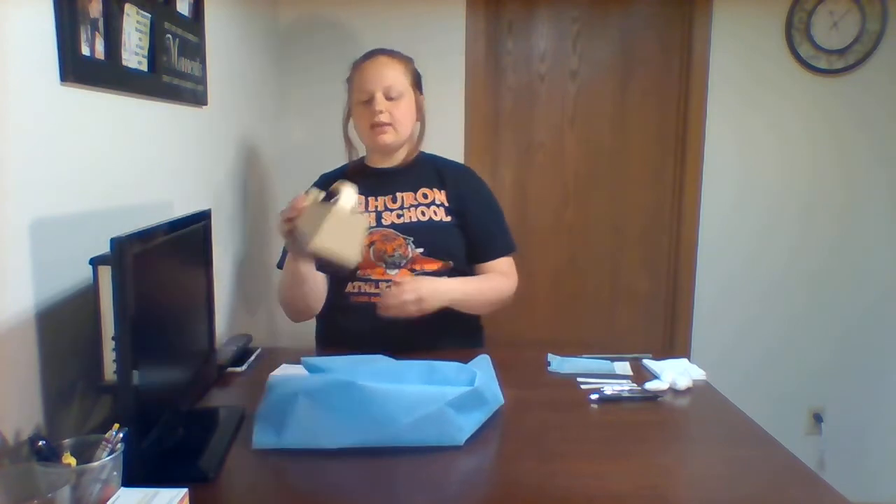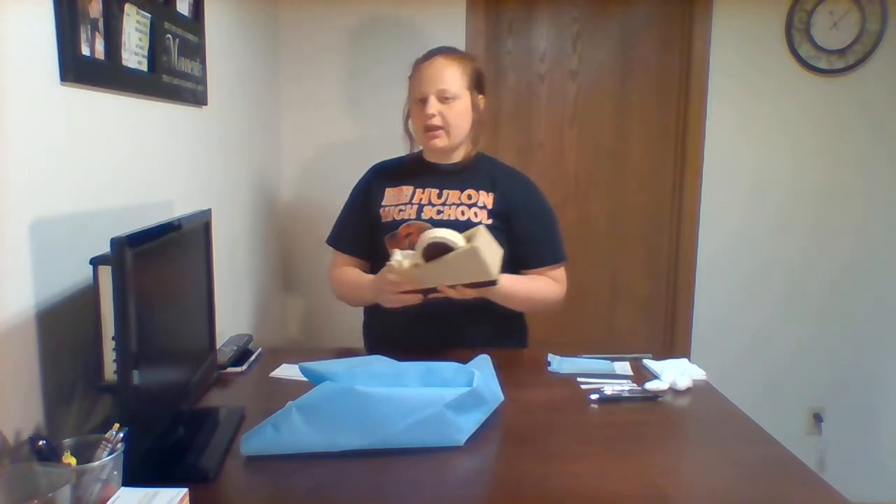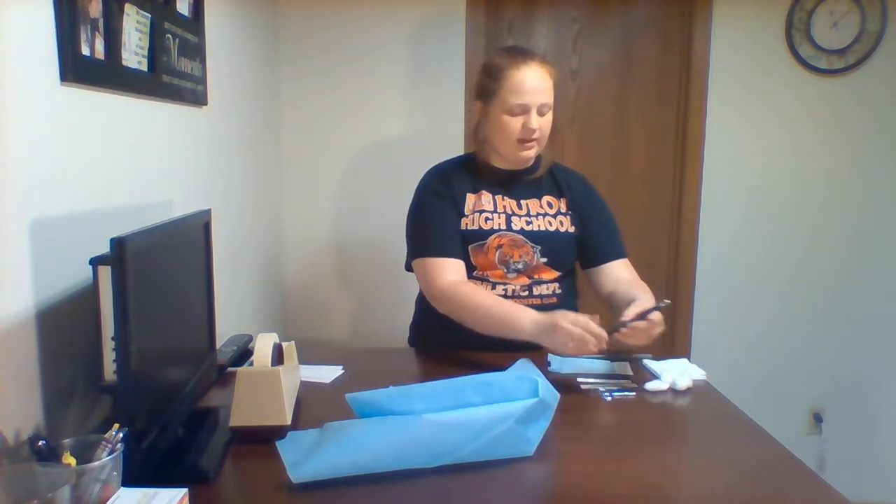This autoclave tape is just like normal tape as you can see. But when it is done, it'll turn like a brownish black color and then you know that it's been sterilized correctly. The tools to be sterilized can be anything — I'm using scissors and a pen.